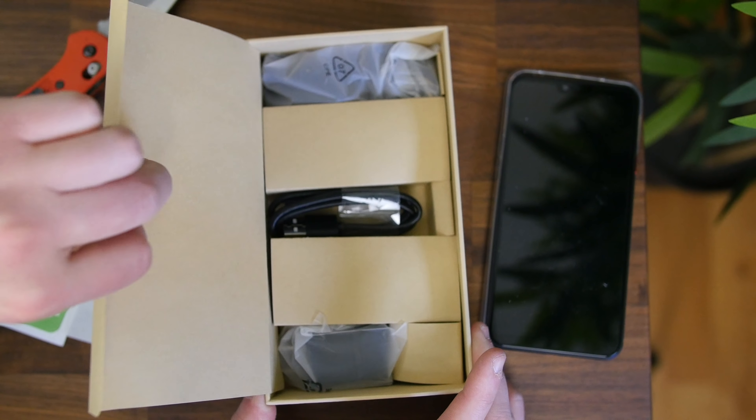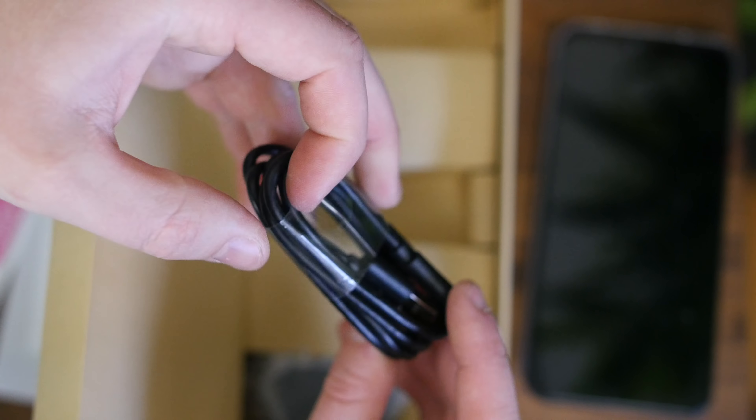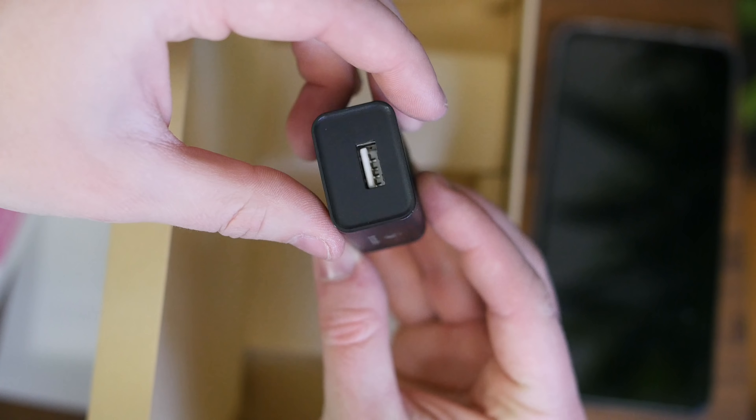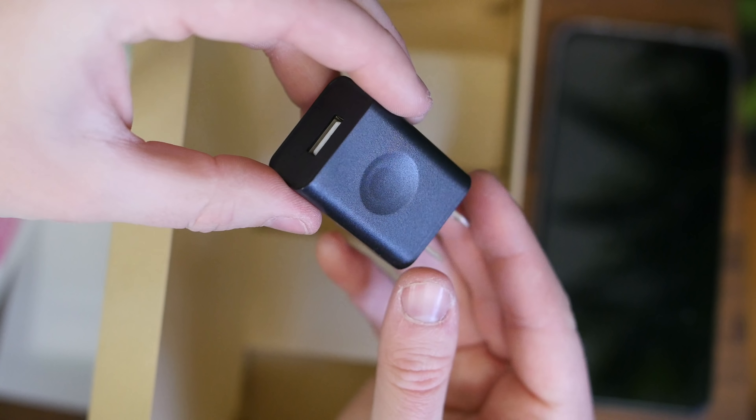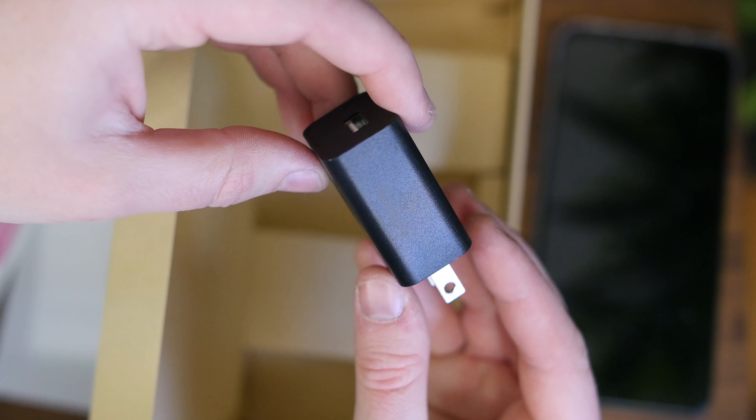Underneath, there is a pair of earphones with removable ear tips, a USB-C charging cable, and last but not least, we have a 5-amp USB wall adapter, which is kind of a bummer to see since this will not support any sort of up-to-date quick charging.